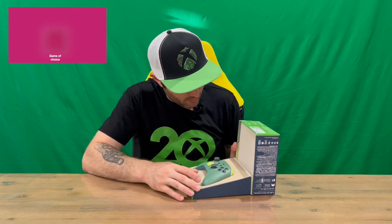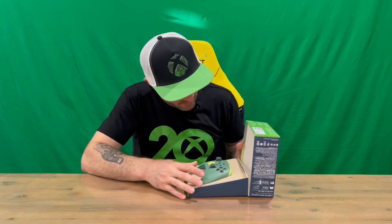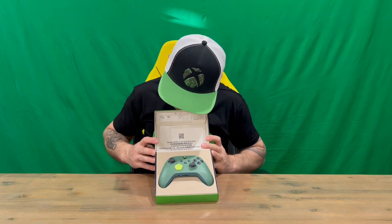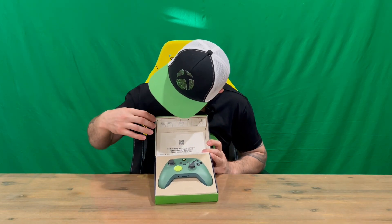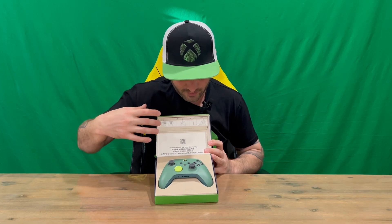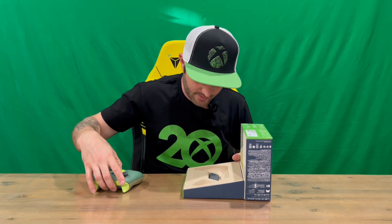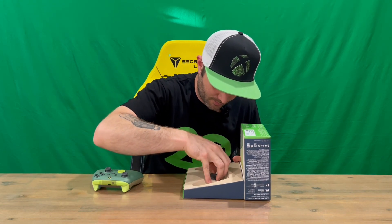It's even got the recycled paper on the inside. You can see in the lid here, they've changed this a little bit — they don't normally have information here. You can scan the QR code, there's information about connecting the battery pack, because this one comes with a rechargeable battery pack as well. It doesn't have batteries like they have in the past.